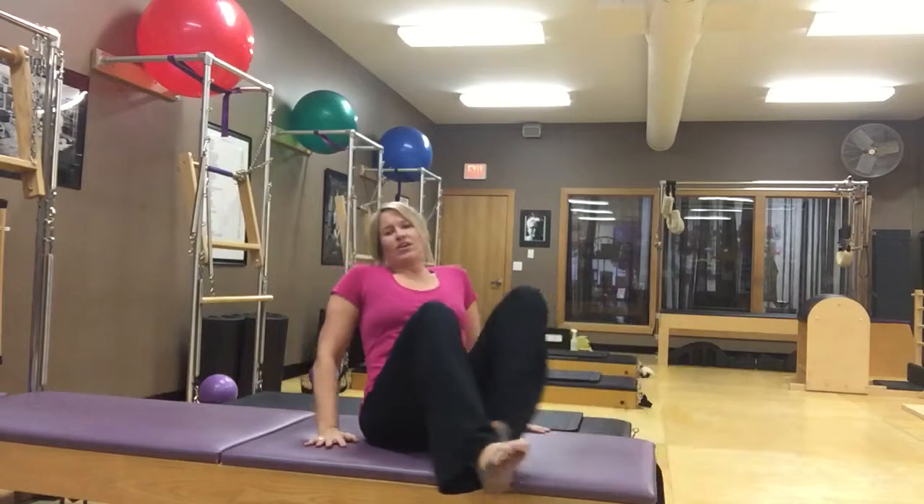So that is our open leg rocker. Hopefully you'll try it out today — let us know how it goes. Be sure to let us know in the comments below how you're doing on your exercises.